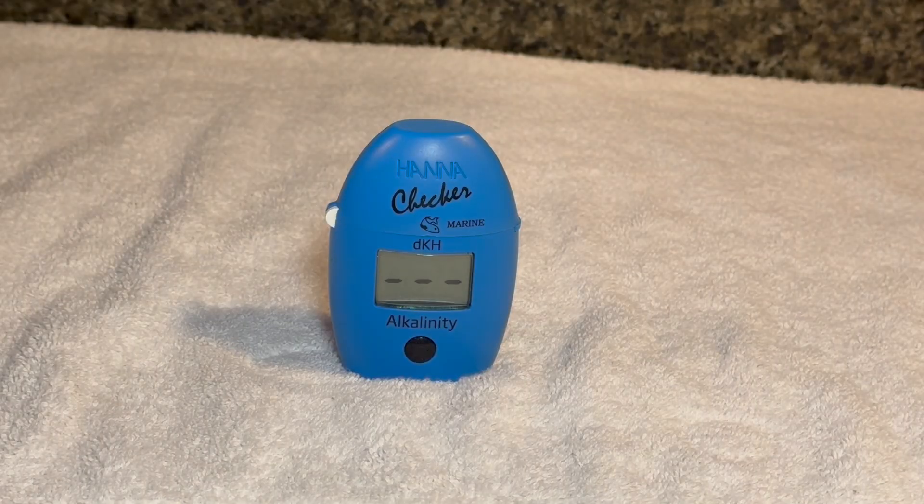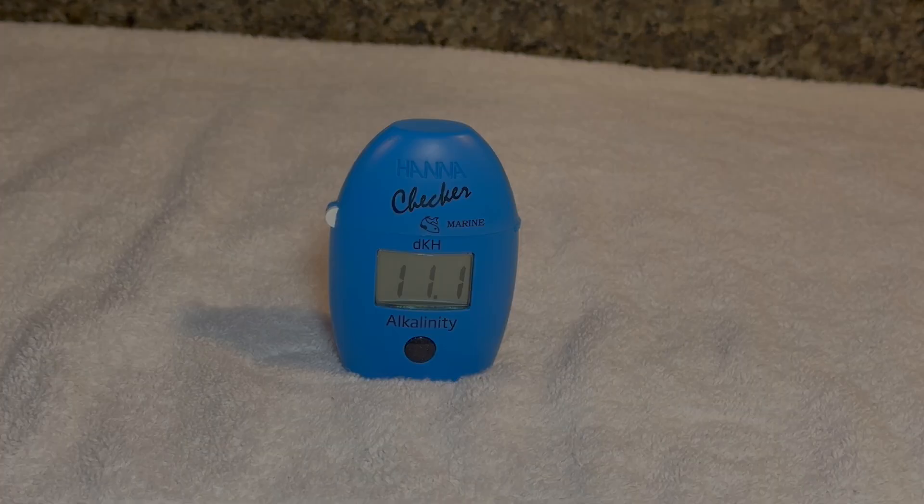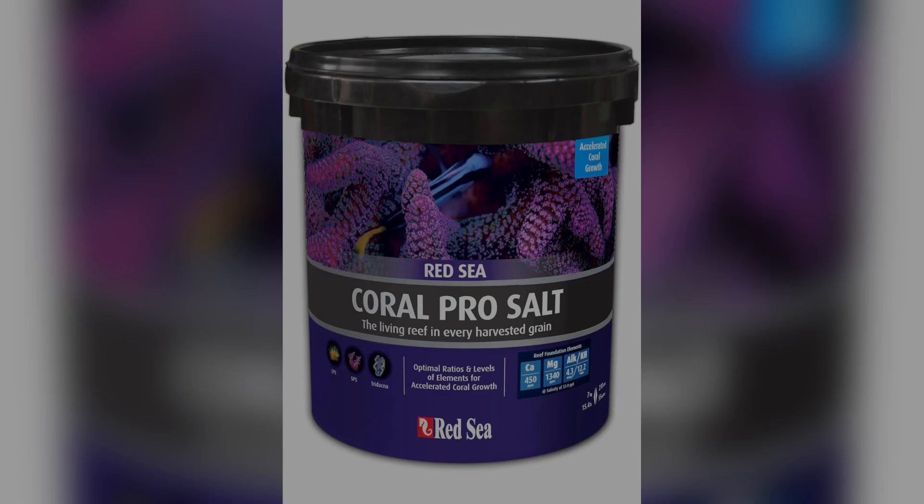This quickly returns a measurement of 11.1. This is a high reading for most tanks. However, it's exactly where I want my DKH to be. That's because this is my Acropora tank, and Acropora grow very quickly at a DKH of 11. It's also the reading given by my salt mix when I prepare new saltwater. This brings us to step one, where we establish stable alkalinity.